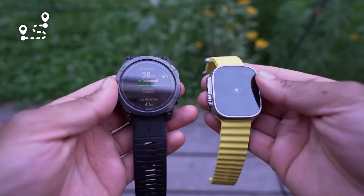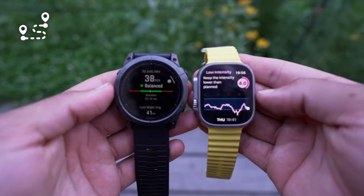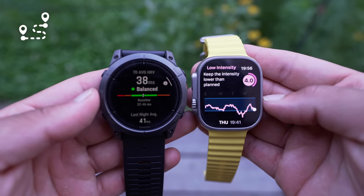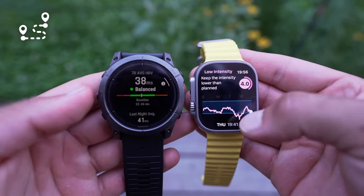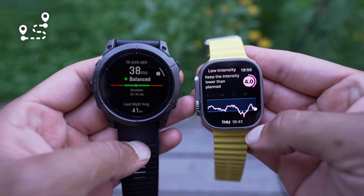If I indulge in adult beverages, don't get enough sleep, am traveling, or not getting enough magnesium from diet or supplements, I can see those recovery metrics change. There are apps like Athletic that can give you recovery on the Apple Watch, but every device's recovery metric can be slightly off. Always trust how you feel first — use the data as another variable to provide a little more insight, but how you feel comes first.